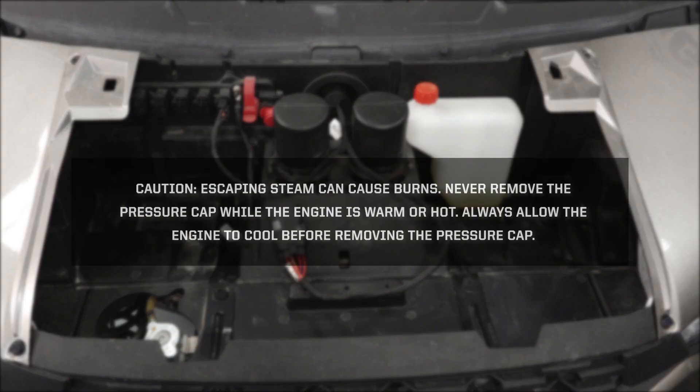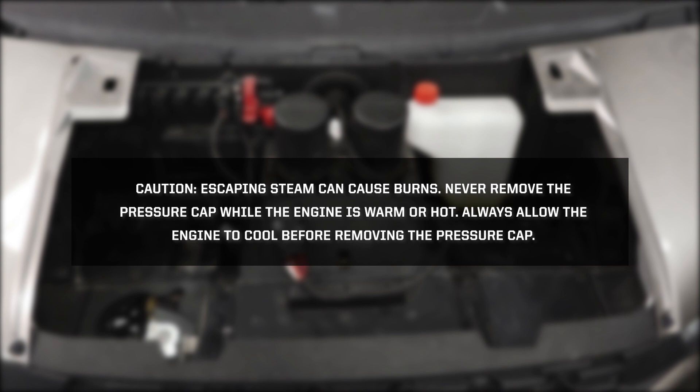Caution! Escaping steam can cause burns. Never remove the pressure cap while the engine is warm or hot. Always allow the engine to cool completely before removing the pressure cap.